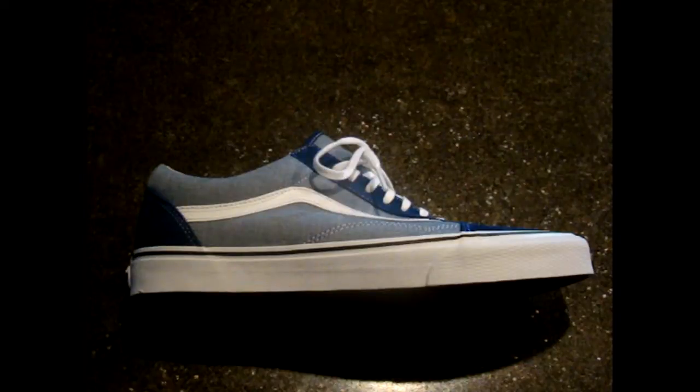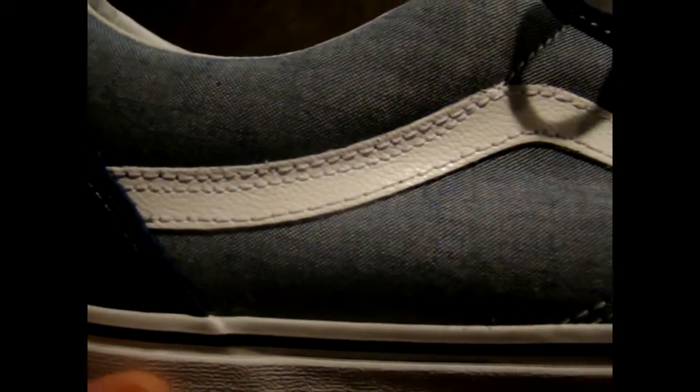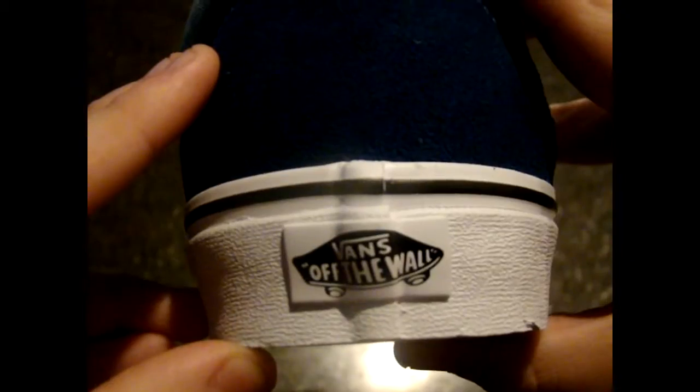This is the Vans Old School in suede and canvas. You have a white midsole with the classic Vans waffle outsole in that brown gum color. The upper has canvas material in a very very light blue, almost gray kind of color. Then for the suede, you have it here on the toe box, going up your eyelets and back around to the back tab — with your classic Vans 'Off the Wall' hit right there.